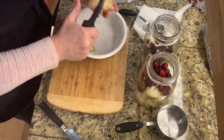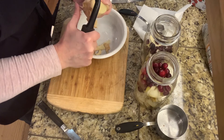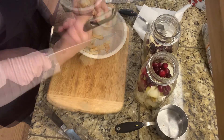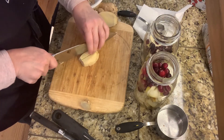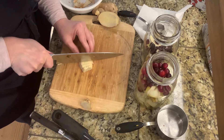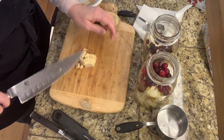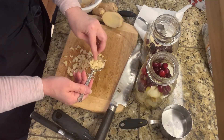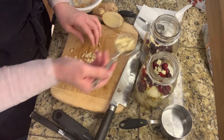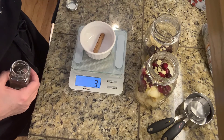Now for the ginger — go ahead and slice off a little piece and peel it. We only need a half a tablespoon per jar. Just peel away as much as you can, then finely chop it. Ginger is very gritty so you need a pretty good knife; you can also use a food chopper. You want it chopped, not minced. We need about a half a tablespoon.